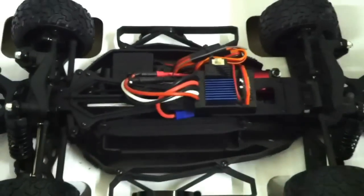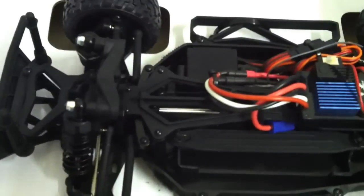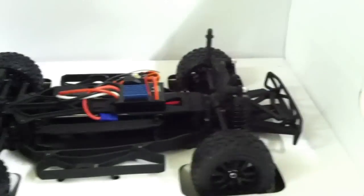I think the electronics and everything is pretty much the same as the Kimura. Same exact battery tray, electronics, brushless, waterproof — everything is waterproof in this one. Pretty much the same thing as the Kimura if you saw my other video. It's got a little different styling to it. It's got your rear bumper and your front bumper that's a little bit raised off the ground, so it gives you that nice ground clearance.